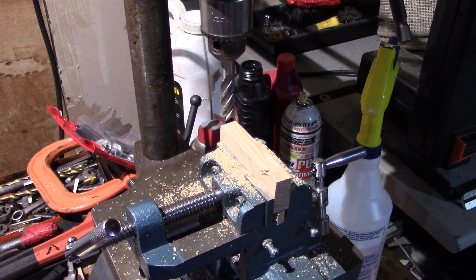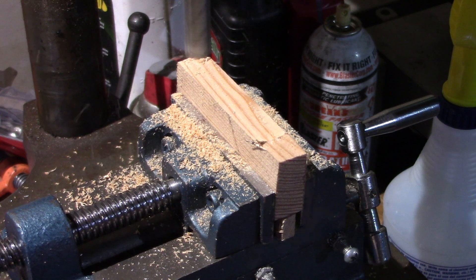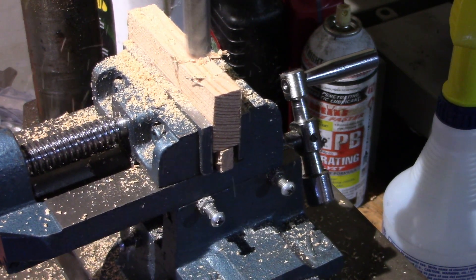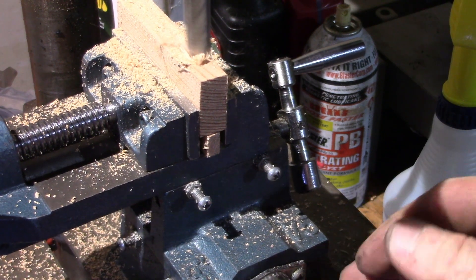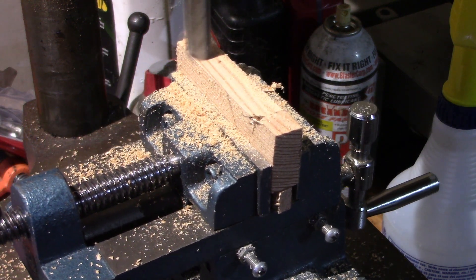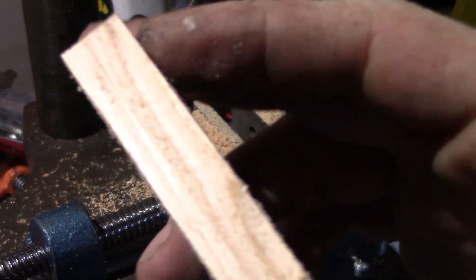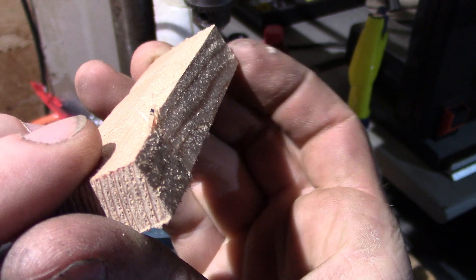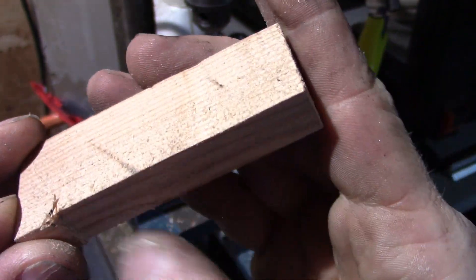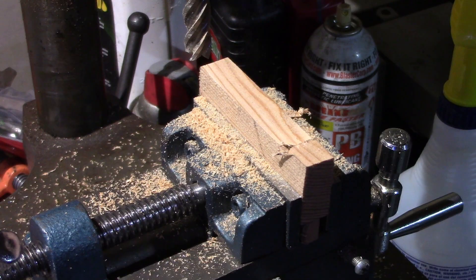We've gone ahead and upped our RPM to 2400. Now this is that 2400 RPM spindle speed, and just visually to me this looks slightly rougher — you can kind of see it's a little bit more fuzzy. That's not just sawdust guys, it's your actual surface finish, so it's possible that the higher we go in the RPM, the poorer the smoothness we're going to end up with.